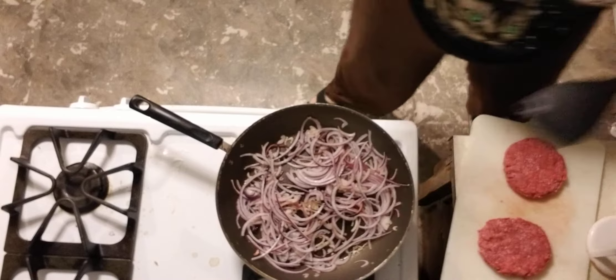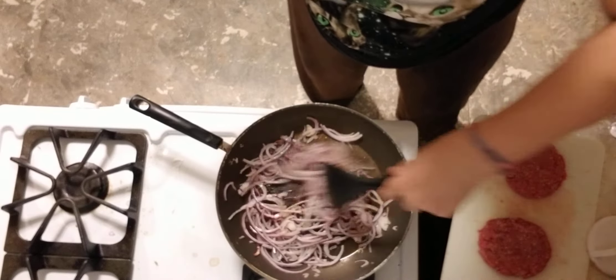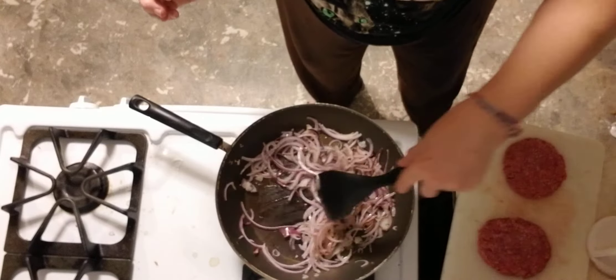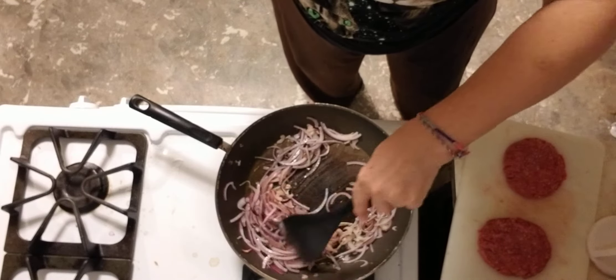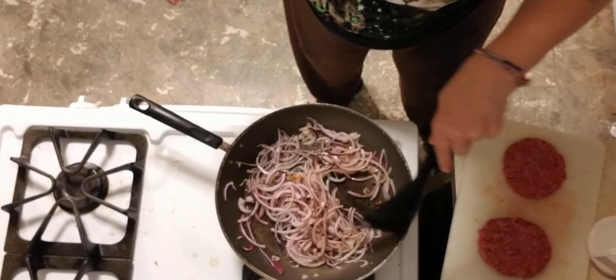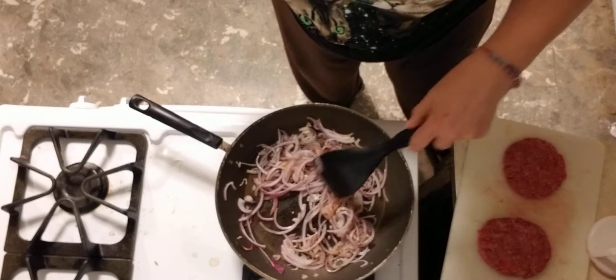Let me stir my onions a little bit more. As you can see, they're cooking down nicely. I'm not quite sure if they're achieving caramelization yet, but they're definitely cooking down.